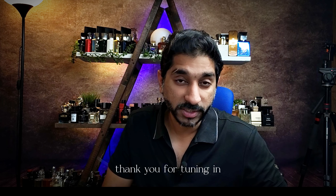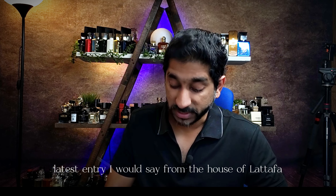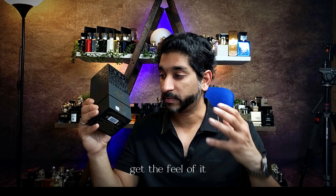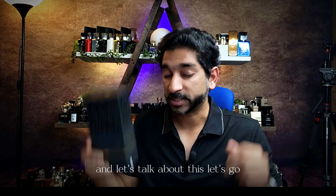Hi guys, welcome to Stenfolio. Thank you for tuning in. Today we are reviewing a latest entry from the house of Latafa. This one is called Jasur. I got this like a week ago. I have been doing back-to-back wearings for this guy just to get the feel of it. This is pretty enjoyable and let's talk about this. Let's go.